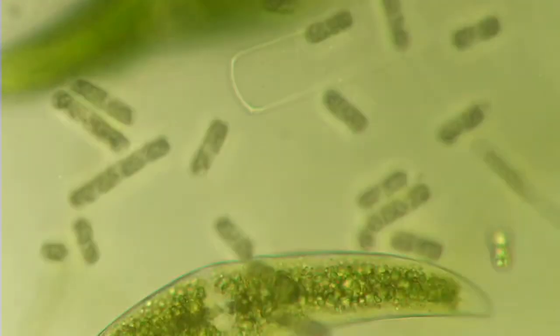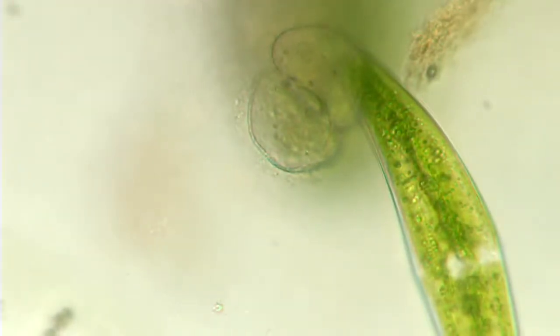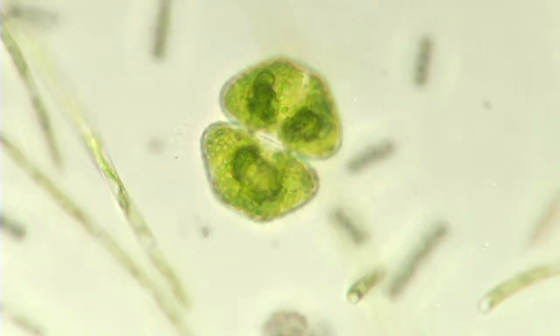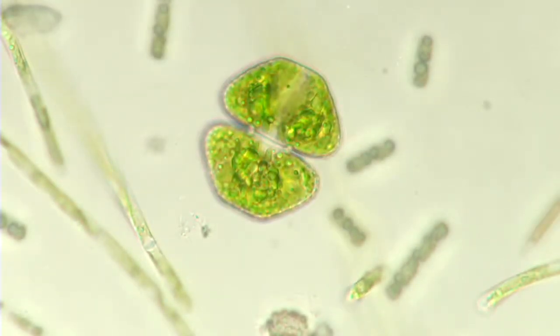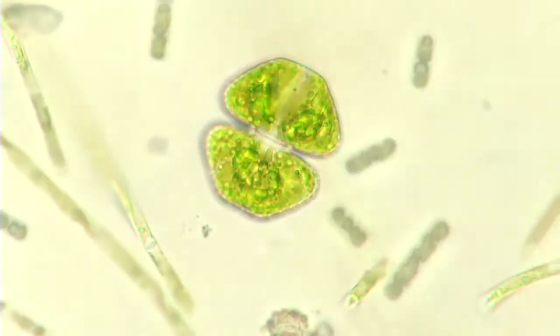You know why that's blurry? All these freaking filaments — I love it. Get out of this, I'll go somewhere else. There's a nice Cosmerium. Here we go.